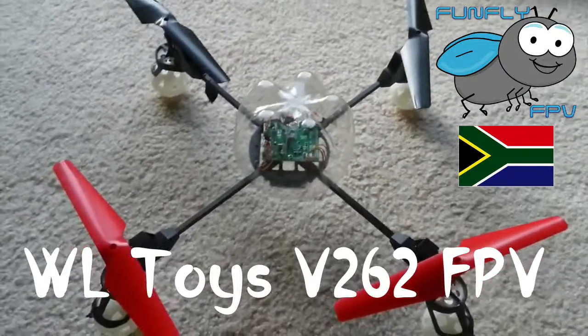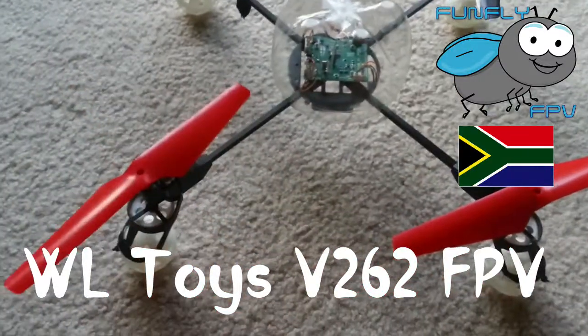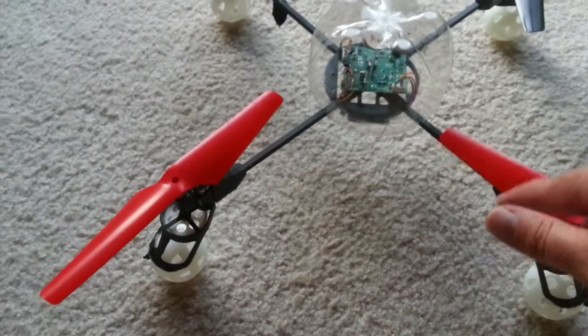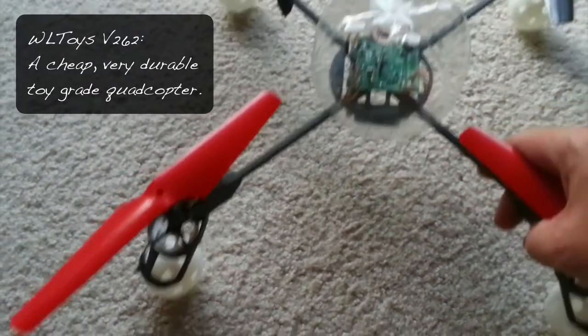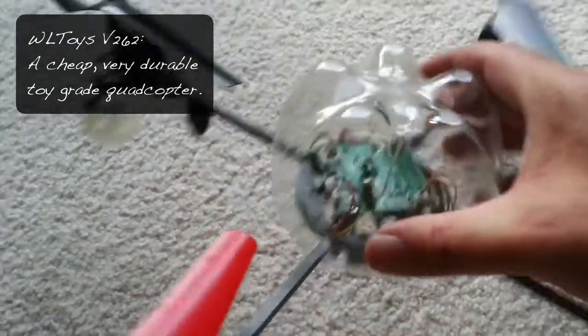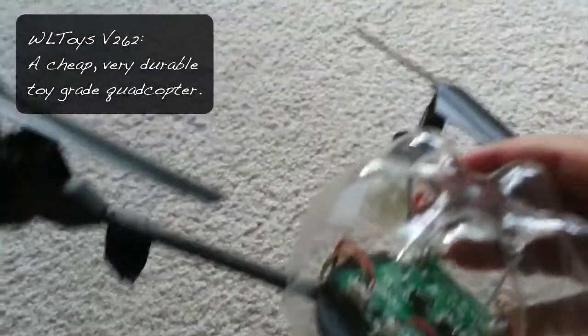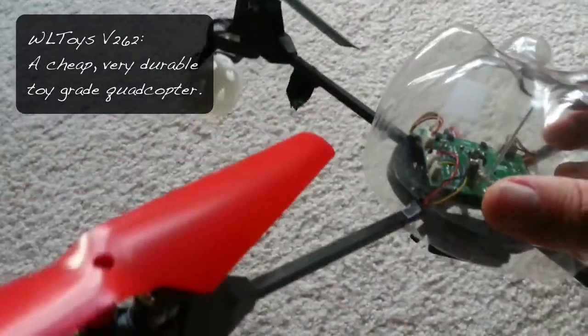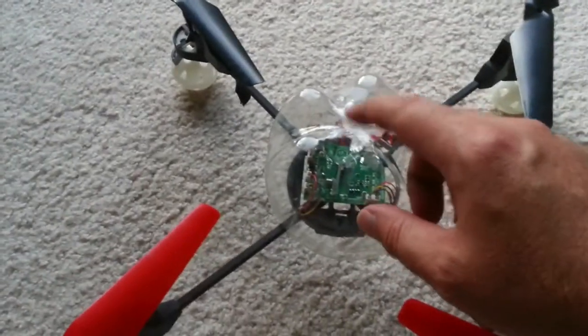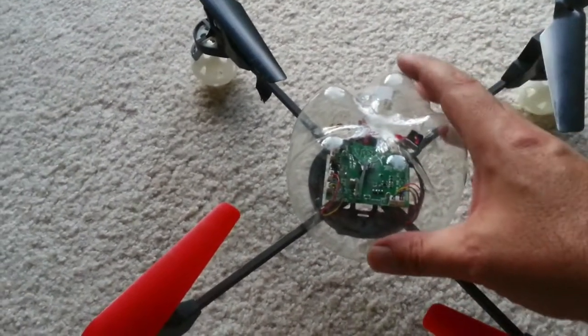So here's my next little project. I have this — it's a WL Toys 262. I replaced the canopy already. I've had this quadcopter for quite some time. I replaced the canopy with the bottom of a soda bottle.